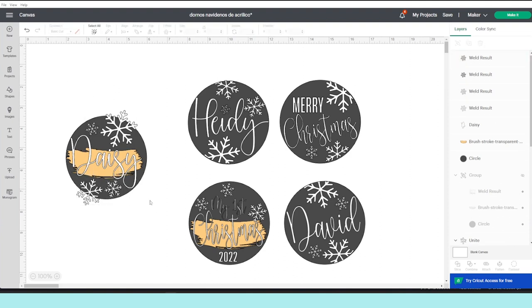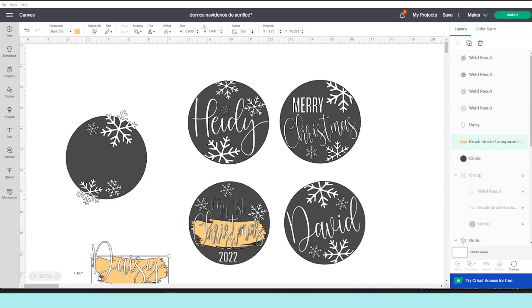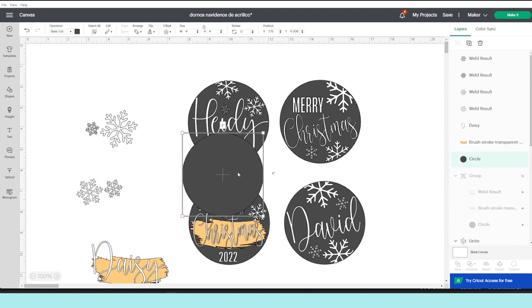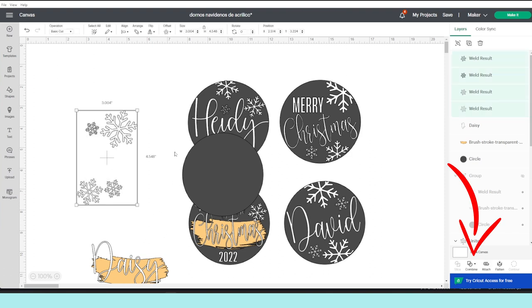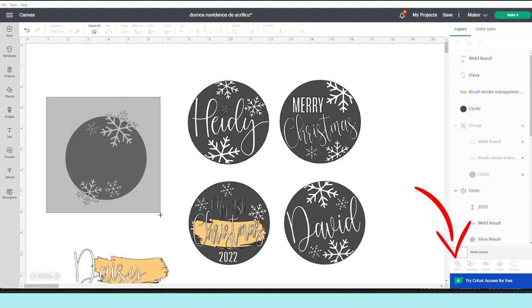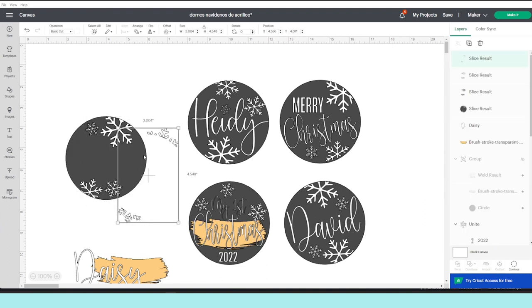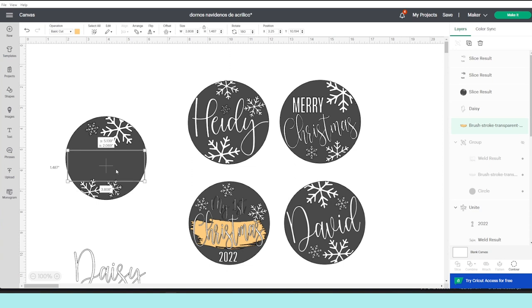As you can see, some of the snowflakes get outside the circle, so I'm going to fix that. Select the name, the brush stroke, and the circle and place them aside. Select all the snowflakes, go to Combine, and select Weld. Now place the circle on the back, select both layers, and click on Slice. Remove the layers that you don't need, place the other items back, and if you don't see them on the front, go to operation and send them to the front.